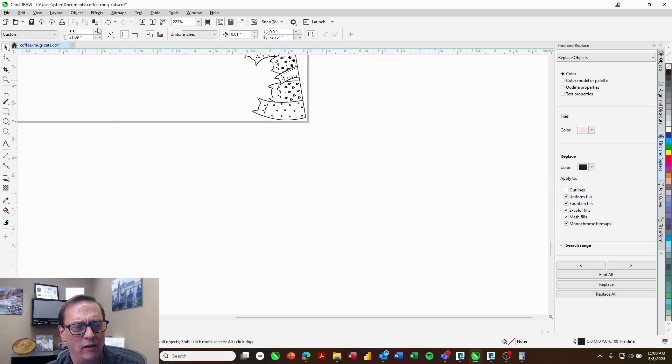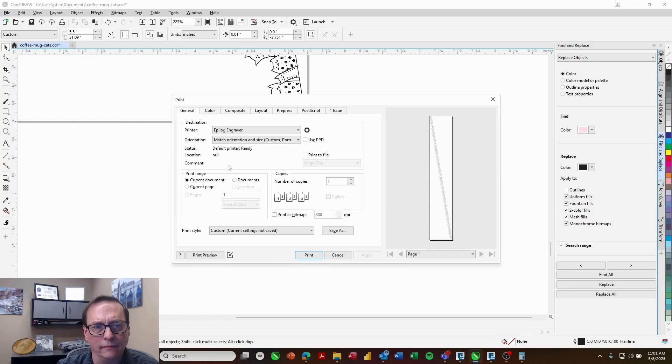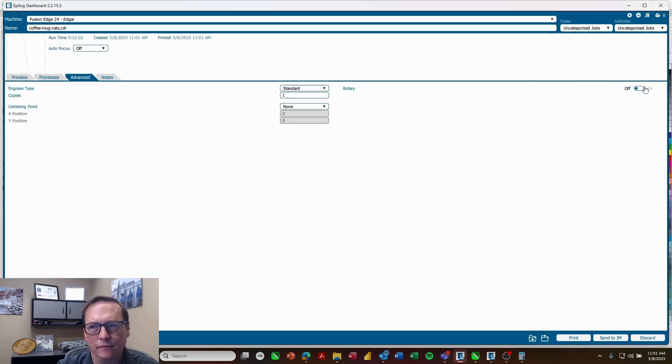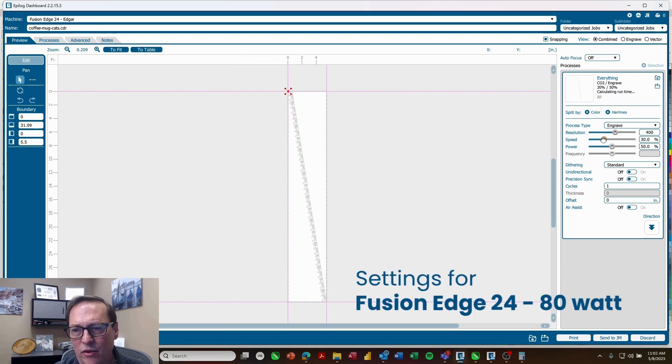Now I can go ahead and print that to the laser dashboard. I'll choose the Epilogue engraver and print. In the laser dashboard I'll go to my advanced tab, turn on my rotary attachment — that's going to turn off the camera since the camera isn't really helpful in this situation. I'll set my page height at 31.09 inches and set my centering point to top left. That looks good. I'll set my settings to 400 DPI, 30% speed, 100% power, and print.